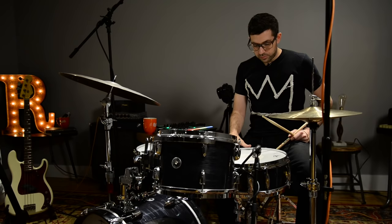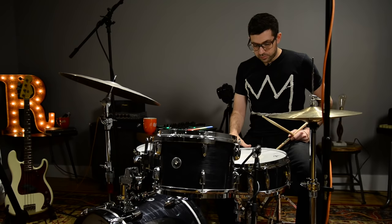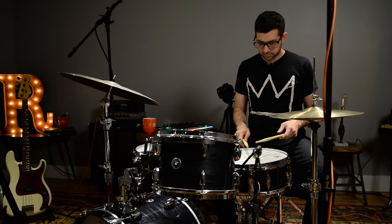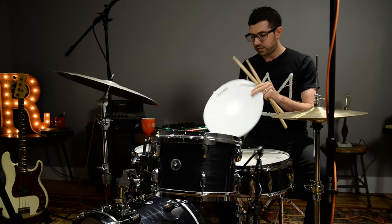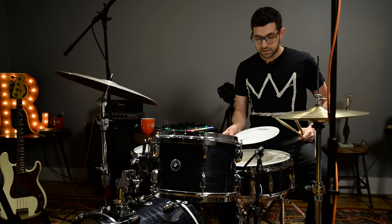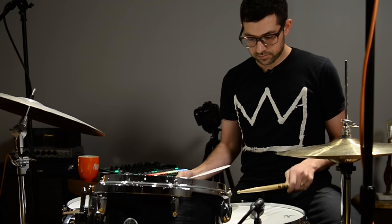Alright, so this snare drum is tuned fairly high, but pretty traditional sound. It sounds like this. If we consider that our middle frequency, to get a lower sound, we take this head that I cut out — a nice Evans coated head — and just by placing it on the drum, we get our lower, more compressed sound. So the original sound is this. And now we get this.